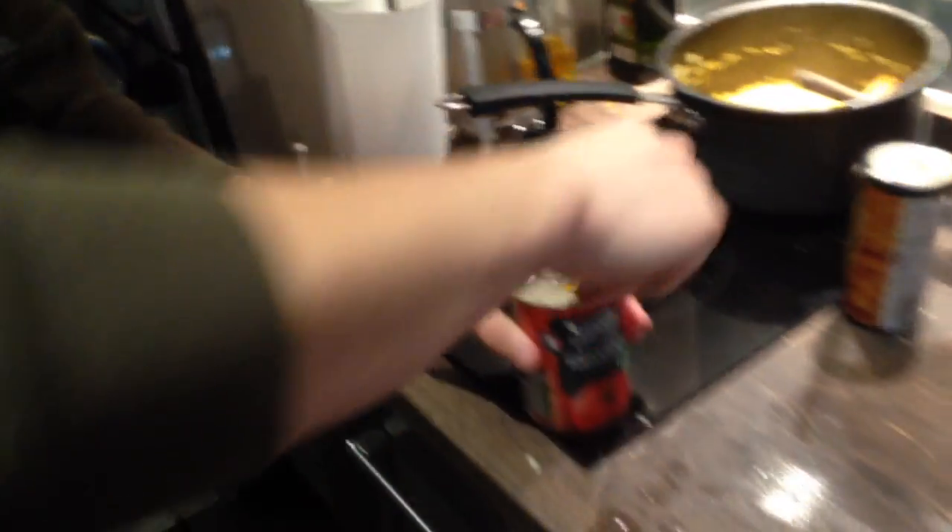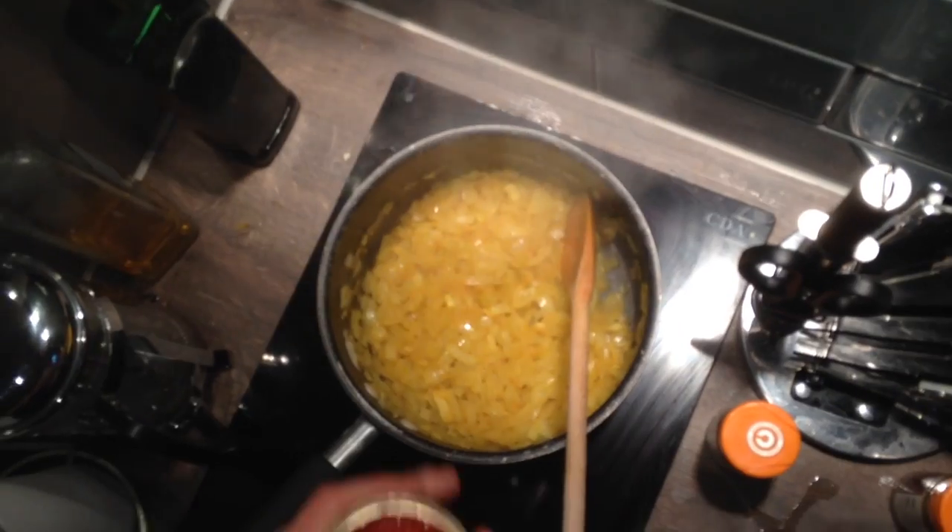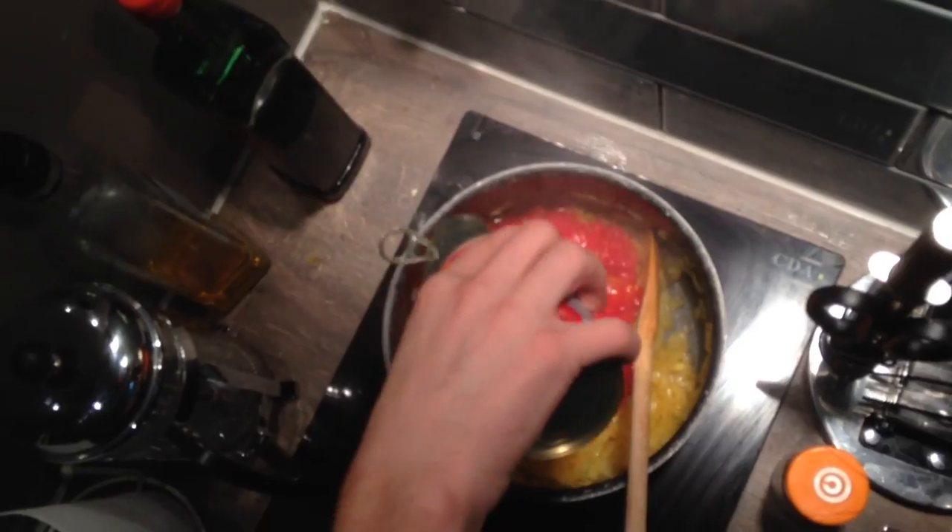Next we need to add some canned tomatoes. We've got some with a spoon — smash them in there for the world to see.